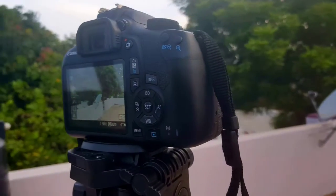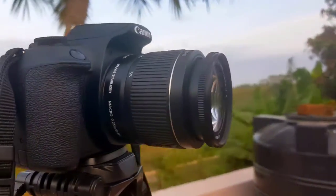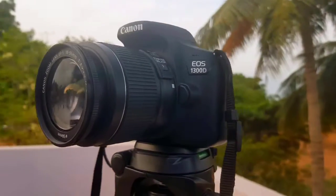Welcome to Thomscope VP channel. This is the Amazon 16-inch tripod. You can use this tripod with a DSLR.